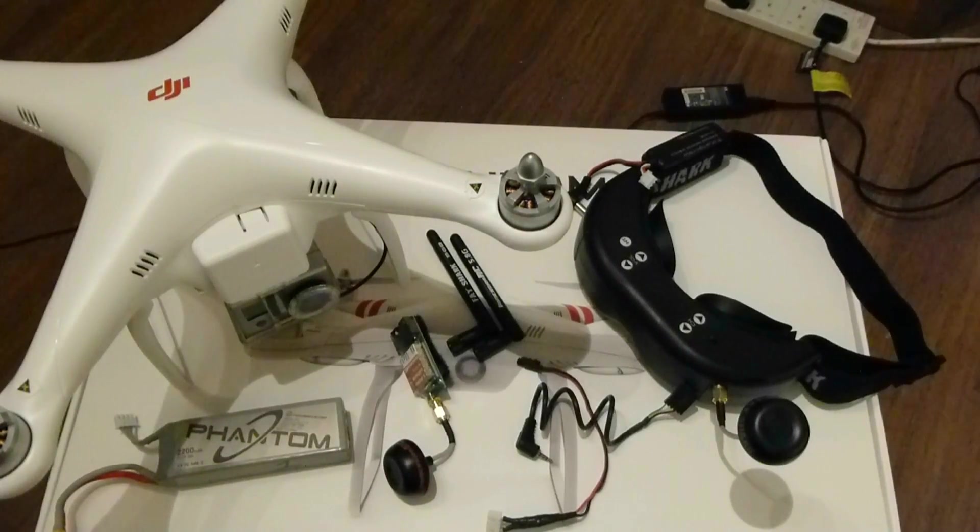Hey folks, I've been asked by a few folk on YouTube to do a wee how-to on the FPV setup on my Phantom, so here goes. This is my first ever how-to video, so hopefully it goes okay.